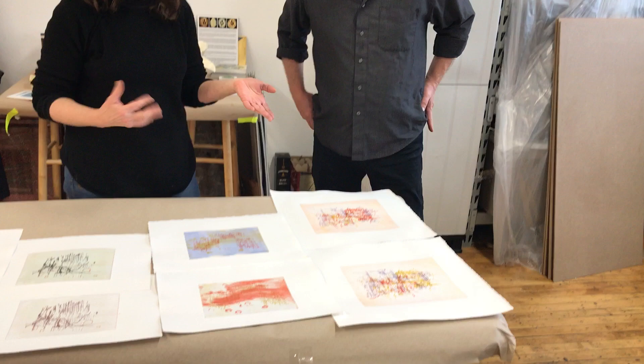This has been such an incredible high-energy three days coming into a new printmaking process, because I was a traditional printmaker back in the 70s. So these new materials — the solar plates, the Akua inks, the non-toxic materials — really very, very different.